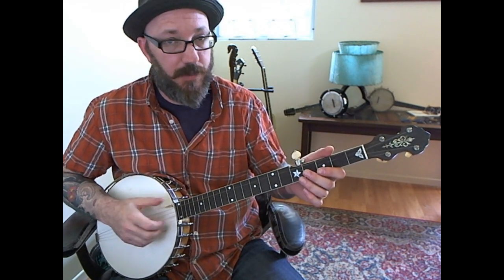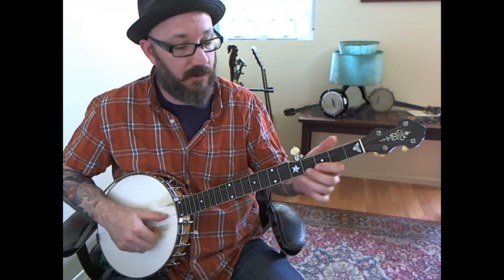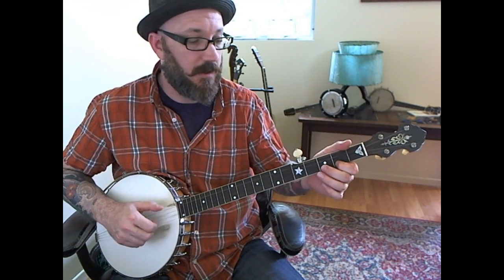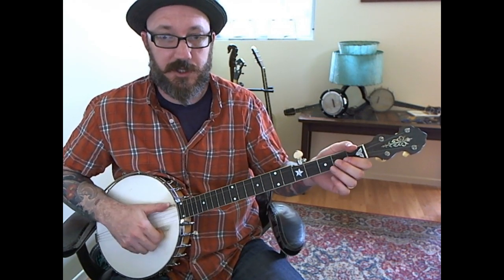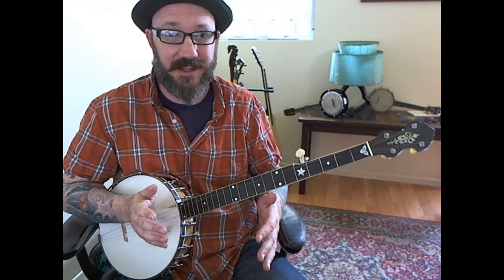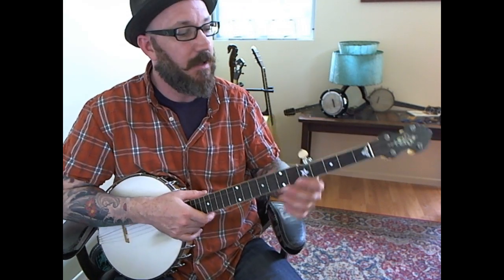In the repeat: pull off, pull off. So I'm ending with two boom chicks at the end. Whether you want to call that one boom chick at the end and the B section begins with another boom chick or bum ditty — that's up to you, how you want to call that one.